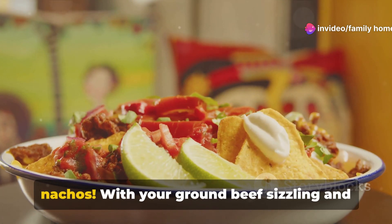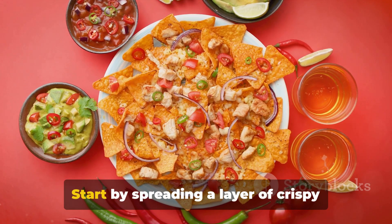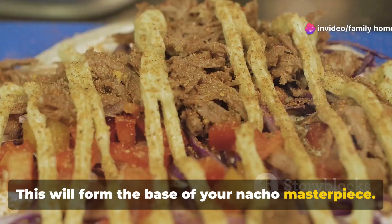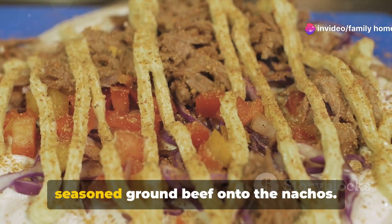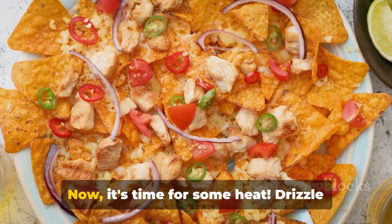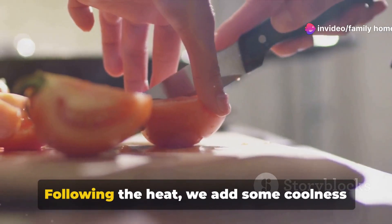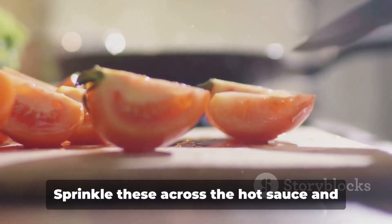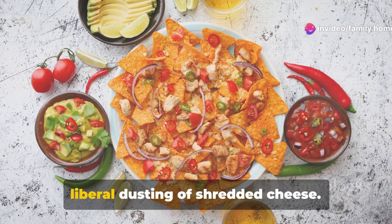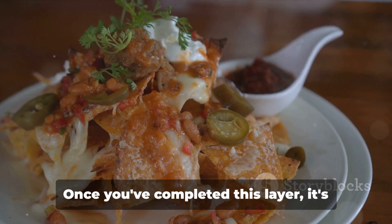Now, on to the nachos. With your ground beef sizzling and full of flavor, it's time to bring the nachos into the mix. Start by spreading a layer of crispy nacho chips evenly across a wide oven tray — this will form the base of your nacho masterpiece. Next, spoon a generous layer of your seasoned ground beef onto the nachos, ensuring you cover the chips evenly. Drizzle your favorite hot sauce across the beef — the amount of spice is entirely up to you. Add some freshly chopped tomatoes, sprinkling them across the hot sauce and beef for a fresh twist. Then comes the crowning glory: a liberal dusting of shredded cheese, which will melt into a glorious blanket that binds all the flavors together.